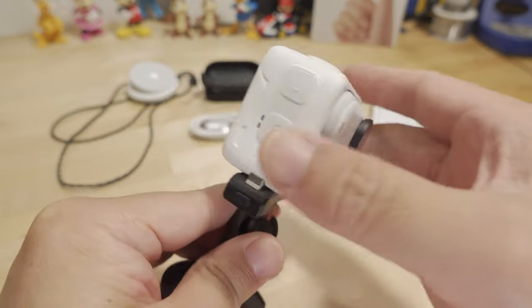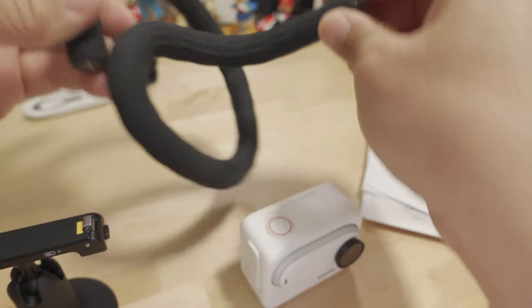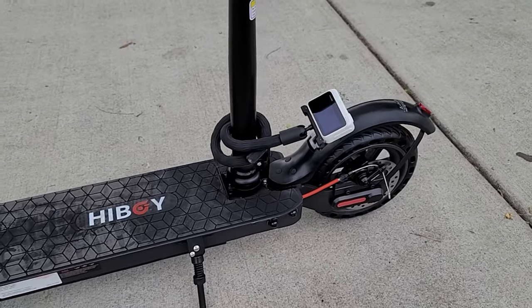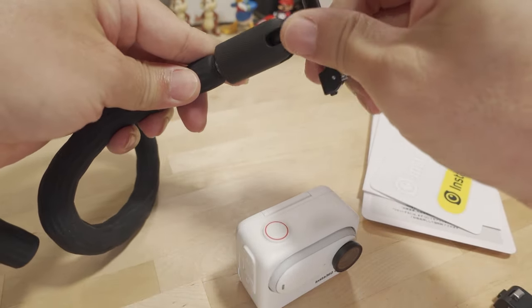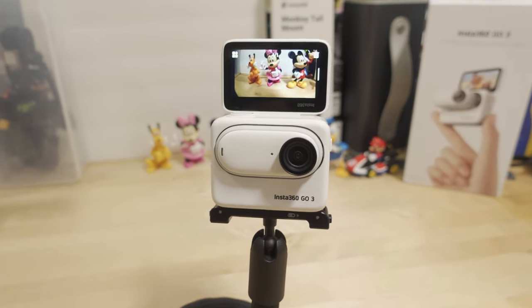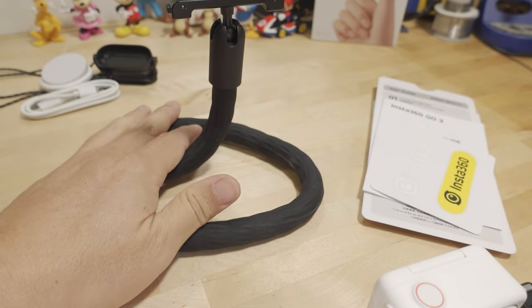A couple of extra accessories were sent along that are not included in the box. There's a monkey tail mount, which has a quarter-20 mount on one side and the reverse on the other. It's very flexible and you can wrap it around pretty much anything. I'm using it here as a little tripod combined with the pivot mount — and you can also wrap it around something like a scooter to get some pretty unique angles you couldn't otherwise get.